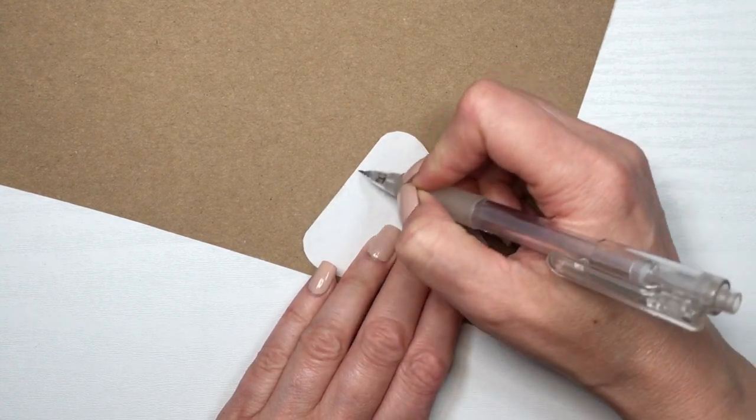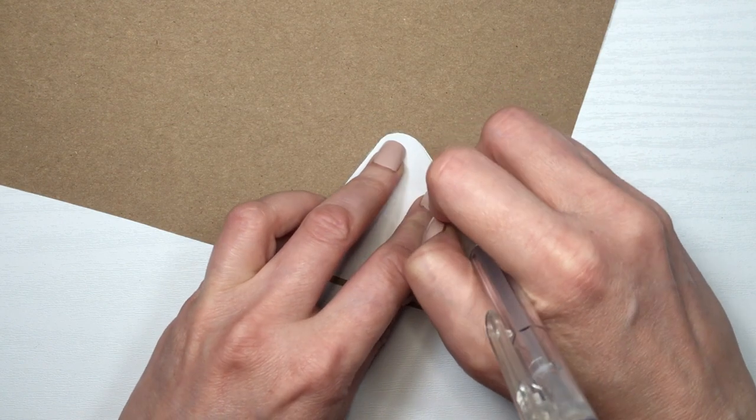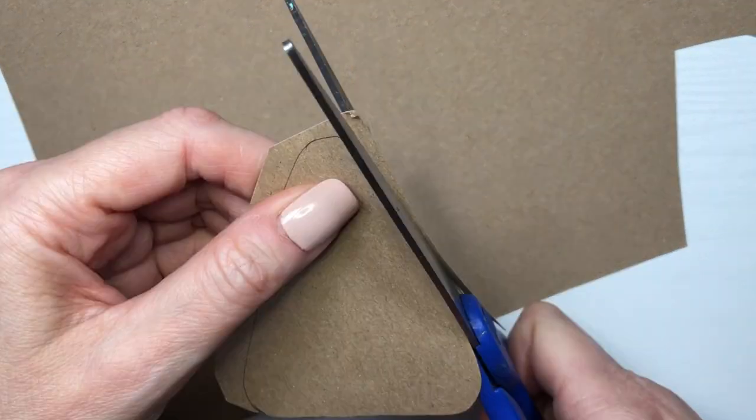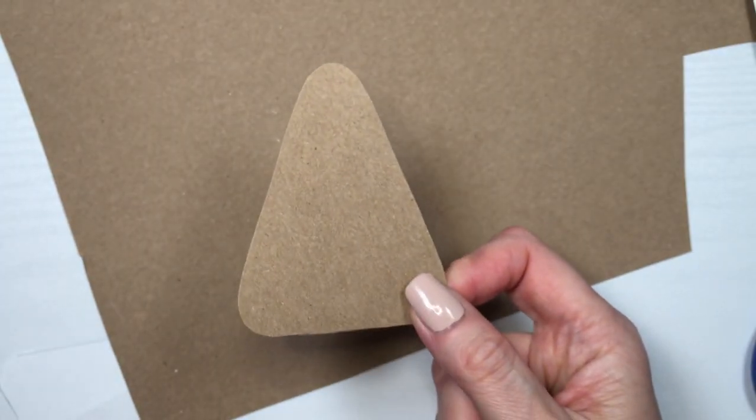I'm going to be taking a piece of cardboard and tracing the shape. This is because it's going to be a template for my decorations, and it's easier to work with cardboard because it's thicker. The good thing about this is that you can customize it — make it as big as you want and customize your edges and stuff.